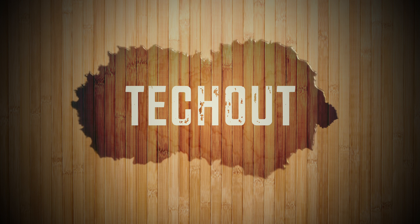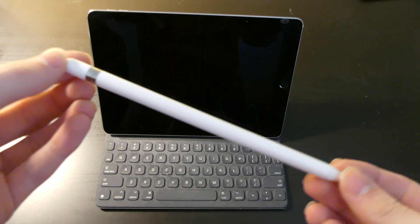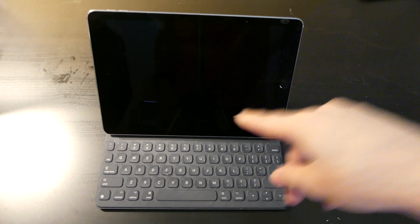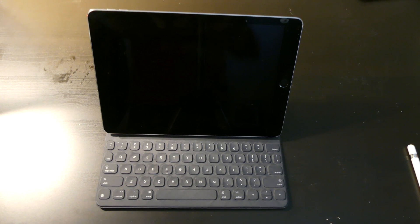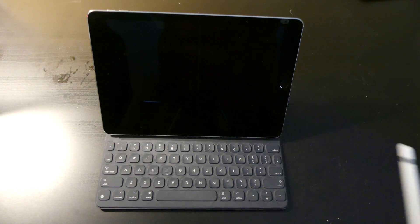Good afternoon everybody, Collin here with TechOut. Today I'm going to show you some of the iPad Pro specific features with the Apple Pencil on iOS 11. I had to go pick up another Apple Pencil for this video because the one I bought when the 9.7 inch iPad Pro came out last year — I can't find it anywhere, so I picked up another one.